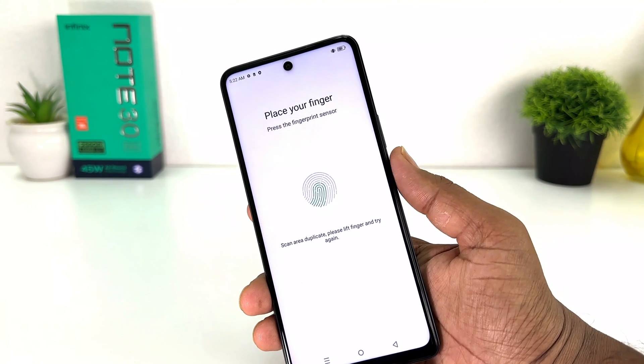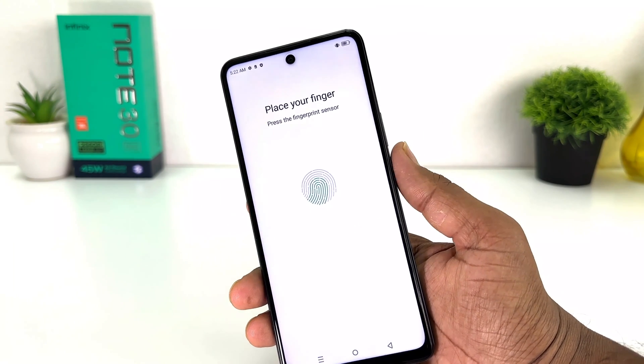Within this simple way you can easily set up fingerprint in your Infinix Note 30. That's all for now, thanks for watching my video, see you in the next one, peace.